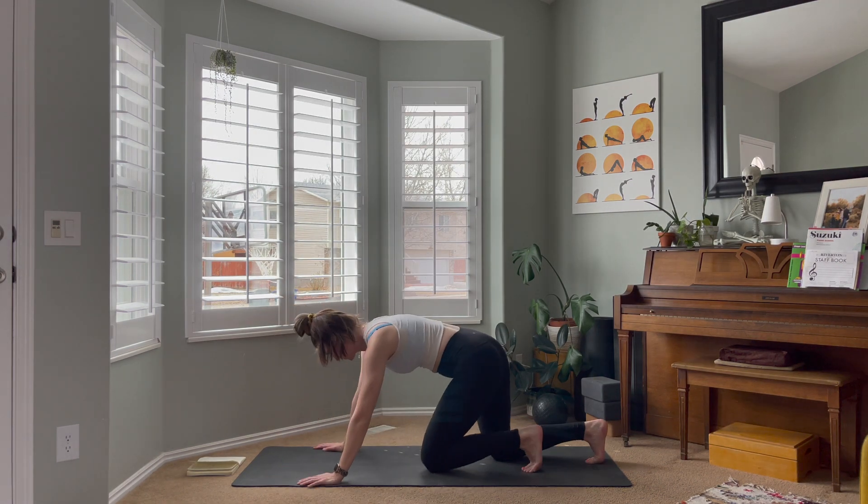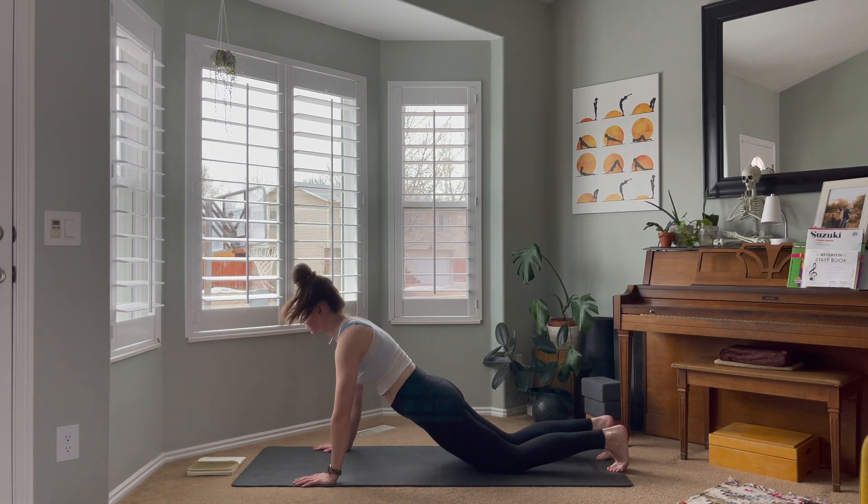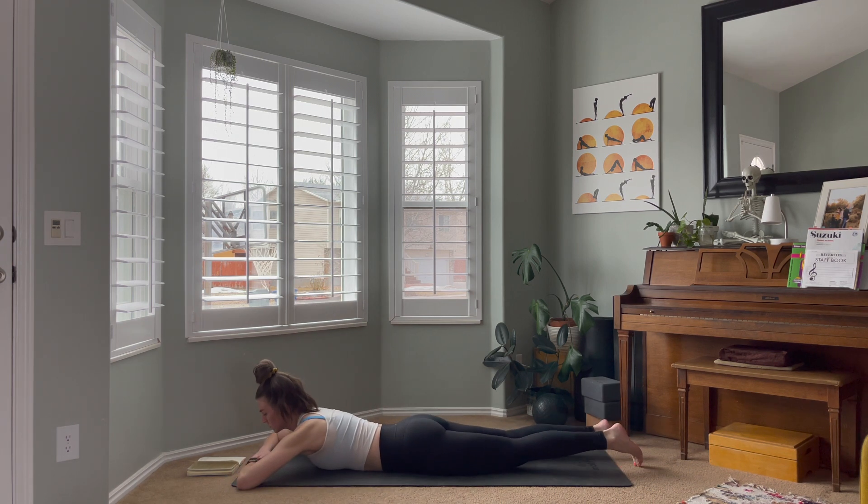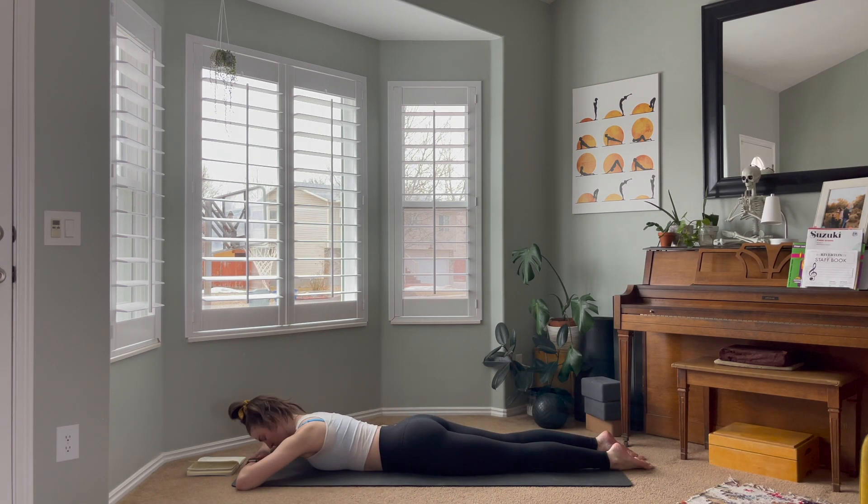Hi friends, welcome to today's flow. We're going to begin today's class lying on our stomach. Come down to the tummy, place your hands one on top of the other bent at the elbows, and put the forehead on the back of the hands. Let the top of the feet rest on the floor and close the eyes. Inhaling and exhaling through the belly, using those stomach muscles to inflate and then empty the belly of all the air.